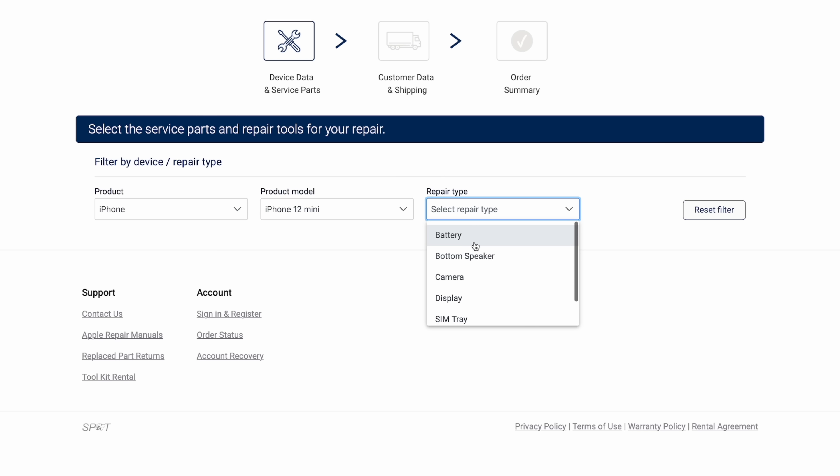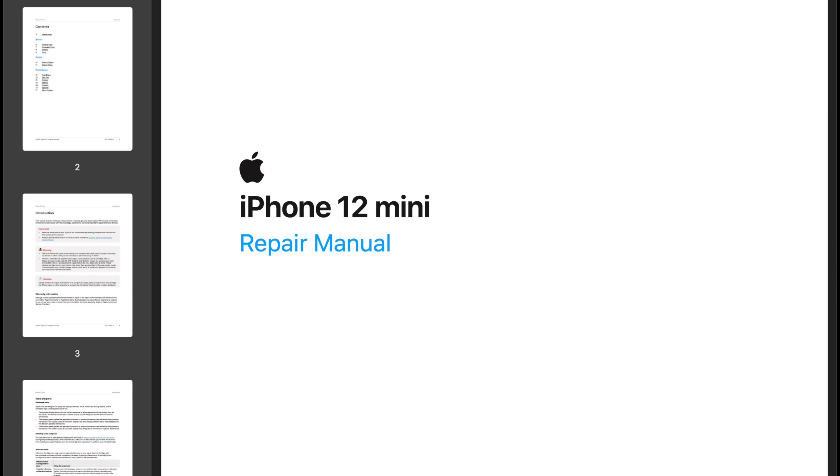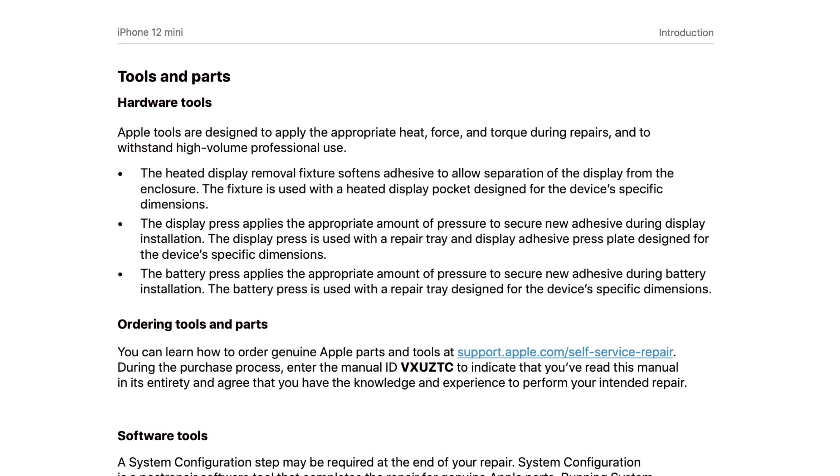The company says it plans to expand the store with tools, manuals, and parts for Macs with Apple Silicon chips later this year. If you want to make a repair, you'll need to first review the repair manual for the product and the specific repair on Apple's support website.